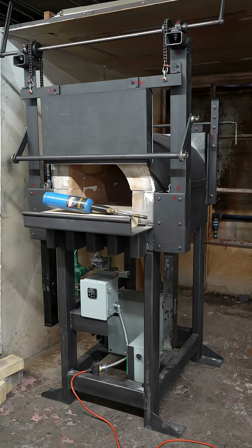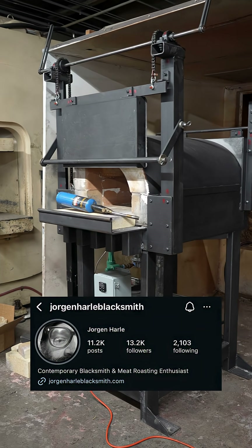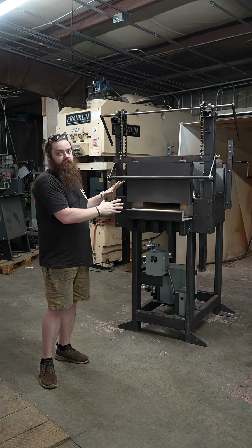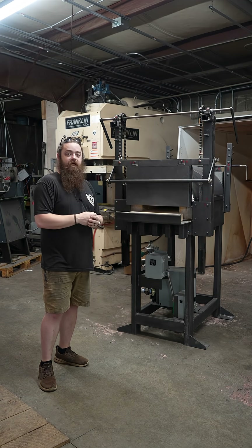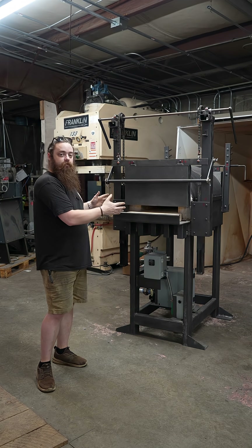What's up guys? We're going to take you through our brand new furnace built by Jorgen Harl Blacksmith on Instagram. We approached him for this build. It is very unique, one of a kind, and it utilizes some technology that's never been brought into the blacksmithing world before. So we're excited to bring you through a detailed run through of this.